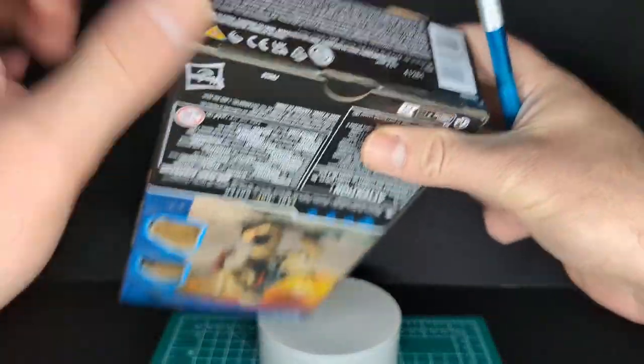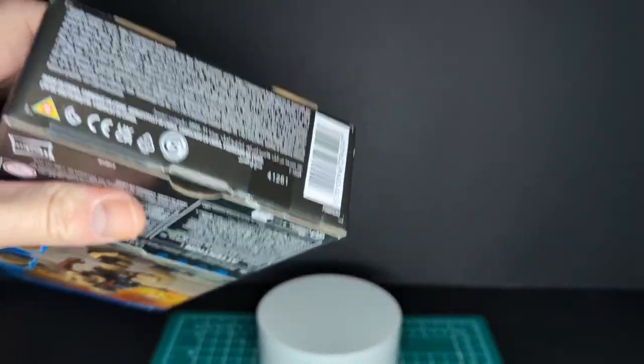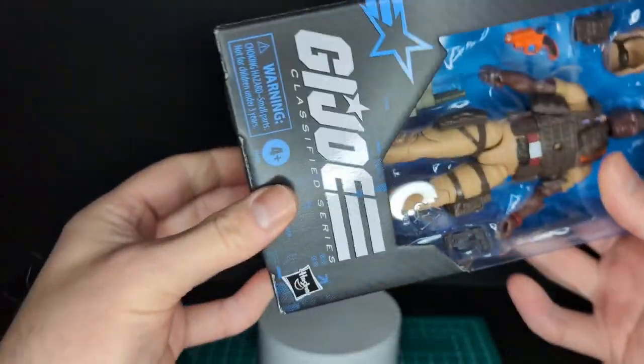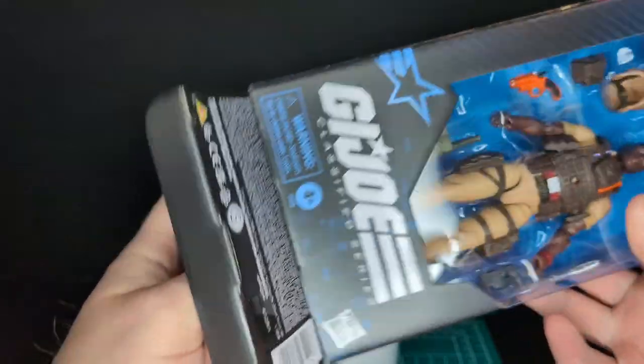Unfortunately you can't really see the stretcher in the back — it's kind of covered up. Alright, let's open up the figure. I've got my trusty scalpel here and we're going to go in from the bottom. There's one piece of tape — there it is. Stay tuned at the end of this video, we have a vintage comparison.